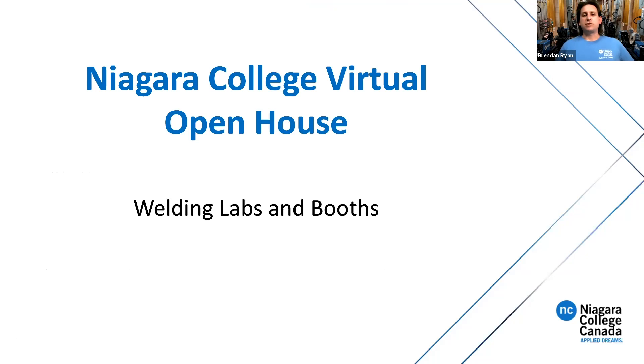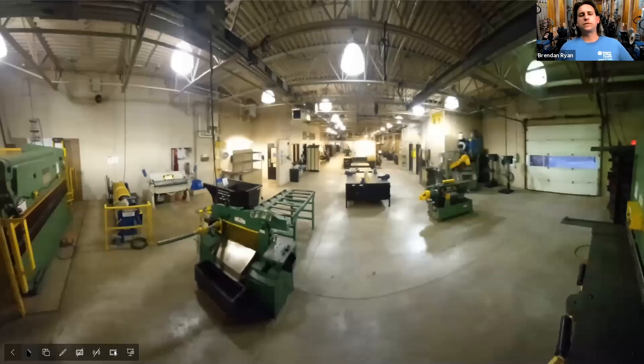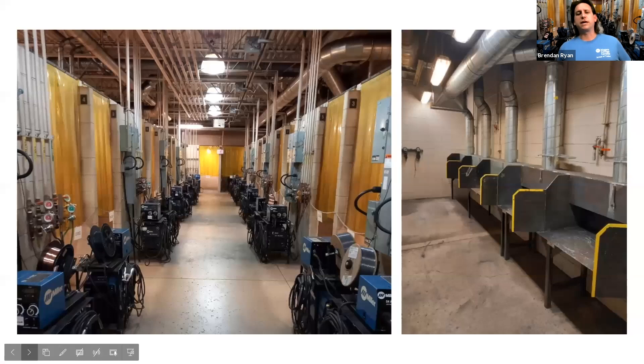So first thing we have here is our welding labs and booths. Here's a wide shot of one of our labs. We have two welding labs. This is the larger of the two, which has the majority of our fabrication equipment, so you'll do a lot of your layout and fabrication in this area. It still has individual welding booths. Everything is laid out so that we have space between students to keep everyone safe but give you a lot of room to work. We also have a smaller welding shop that we'll look at as well.